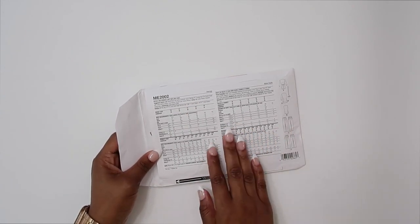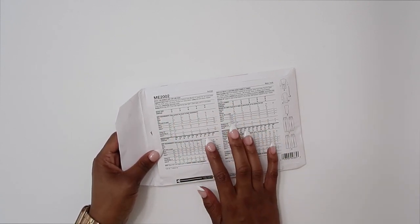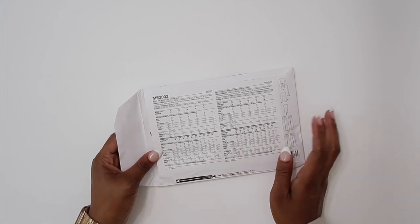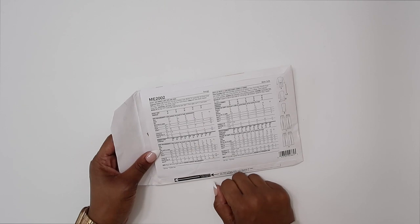These are not just denim pants. You can use denim, but you can also use cotton blends, linen blends, cord, and stretch wovens. You can even use twill. For notions, you will need one seven-inch zipper. You will also need one five-eighths of an inch button.